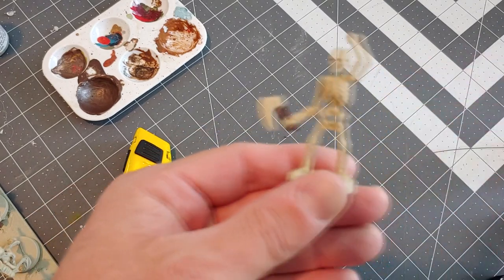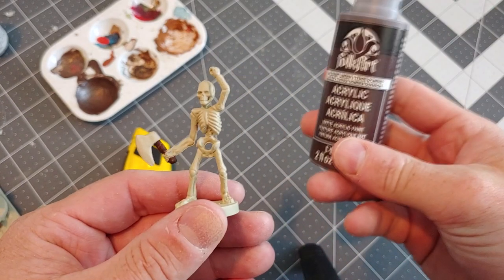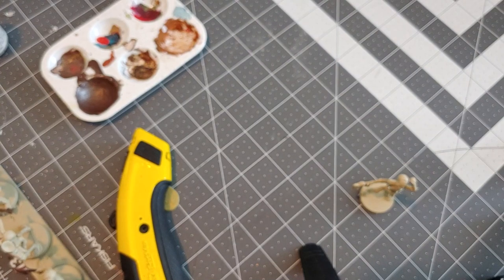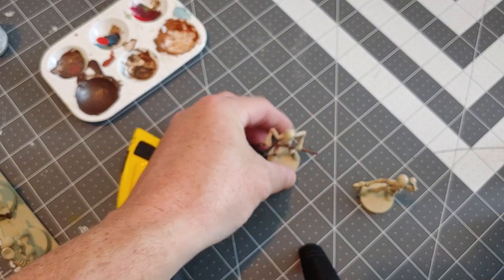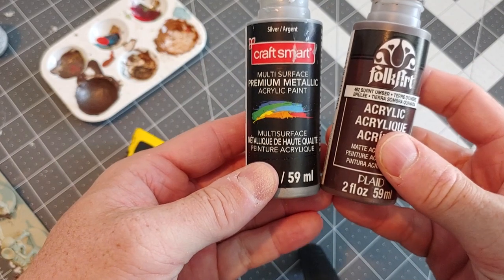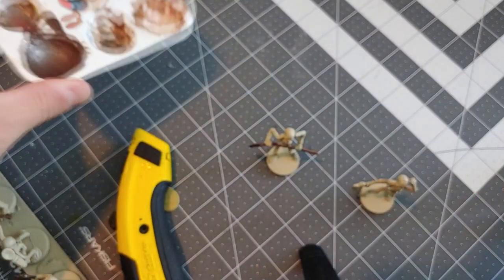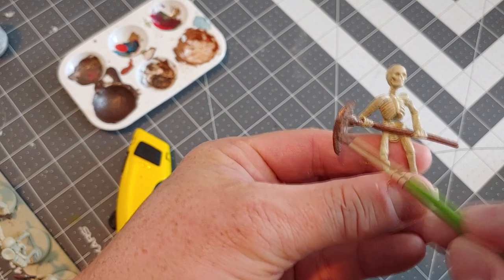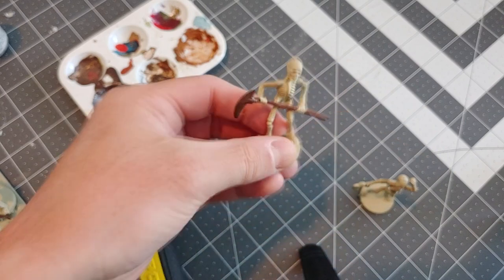For our base paints, I'm going to use burnt umber for the wood, using a Folk Arts craft paint — so you don't have to get any special expensive paint to do this. For the metal parts, I'm going to use a mixture of silver and that burnt umber we used earlier. You can use whatever metal paint you have on hand. We're going to apply this in thin coats and allow that to dry. If we need to apply a second or third coat, we can do that.